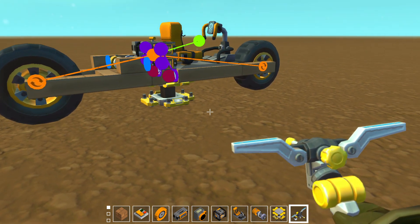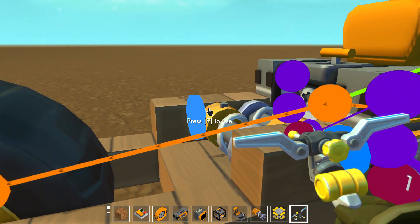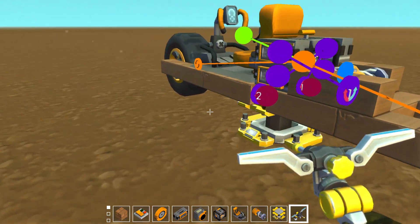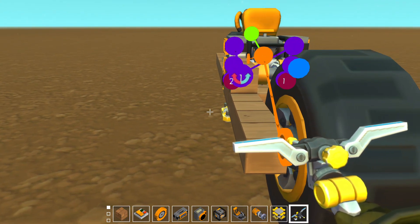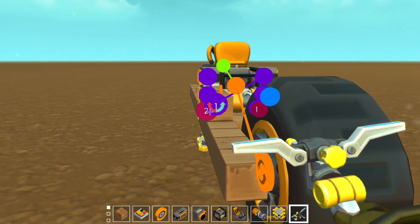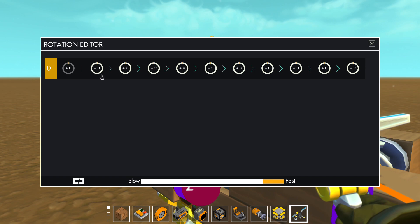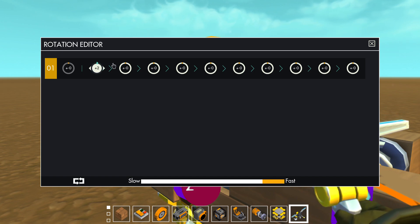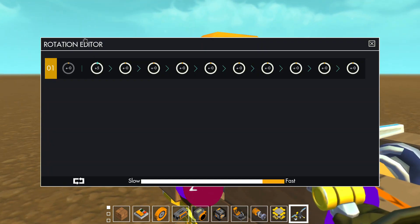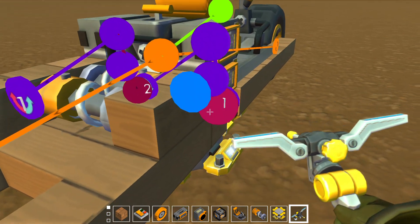You can play around with the angle on this and with all sorts of things on your own creation to get it just how you want it. I'm going to set these to five degrees — that works for me usually, you can do what you want. Oh, it needs to be negative. Perfect. Now I'm gonna set the other one.